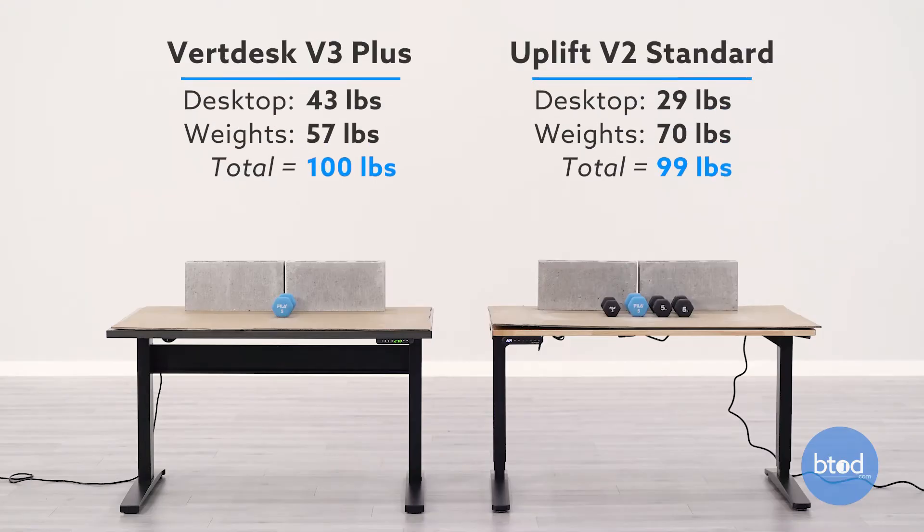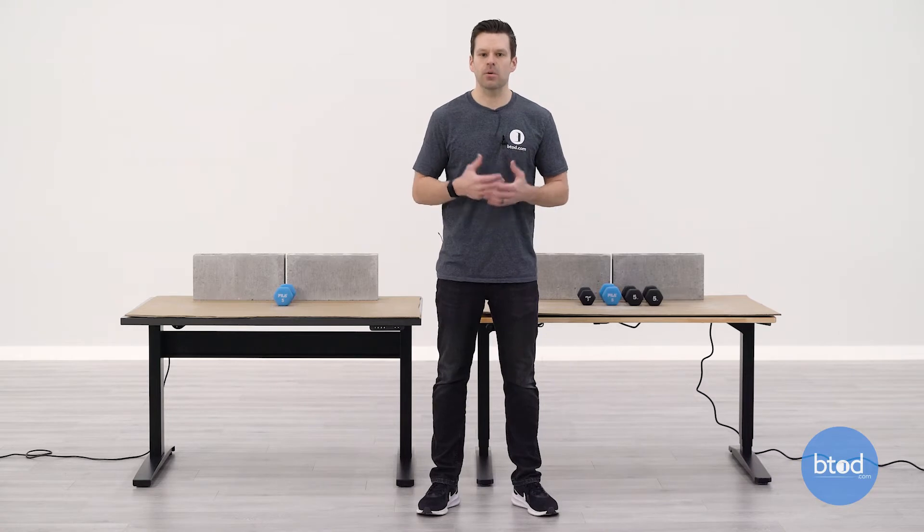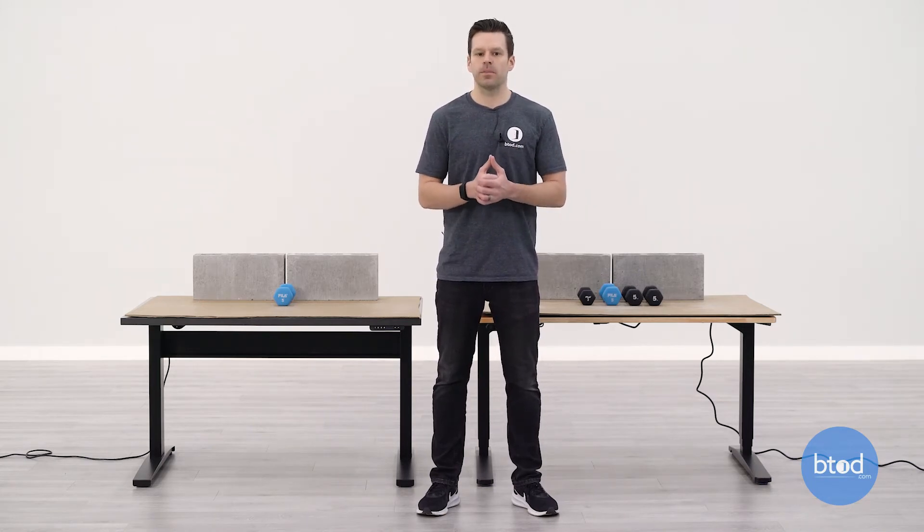Before we jump into the test, I want to talk about the setup and a few things you should look for as we're doing each test. If you look behind me, you can see we have the VertDesk V3 Plus with the weight of the work surface, two cinder blocks, and an additional five-pound dumbbell. The Uplift product on the other side has the surface plus four smaller dumbbells — three five-pound dumbbells and a three-pound dumbbell plus the weight of the surface. We set up these desks to start at a sitting height, and they will go to the same standing height. Watch and see how each desk performs through the various heights with the different weight capacities. With that, let's go ahead and start with the first 100-pound comparison test.